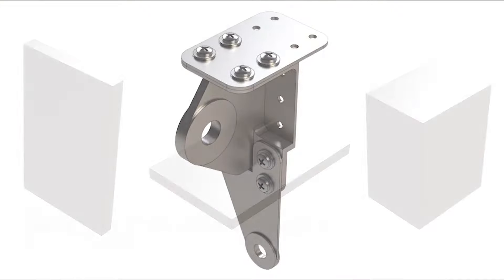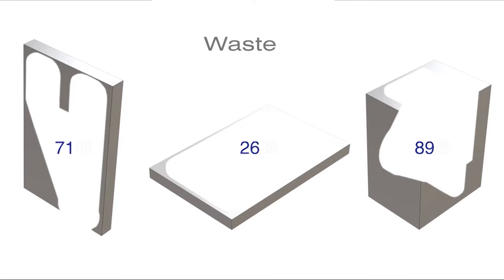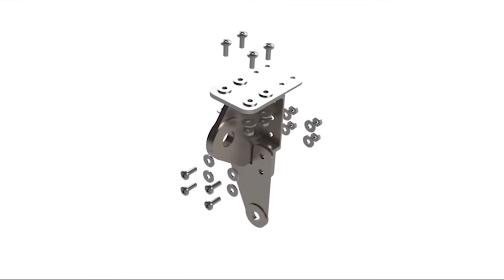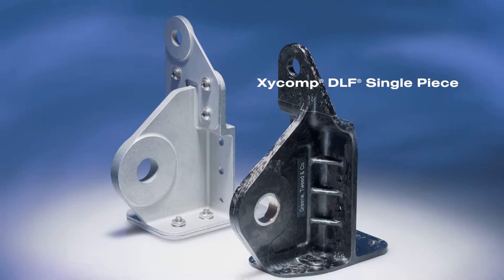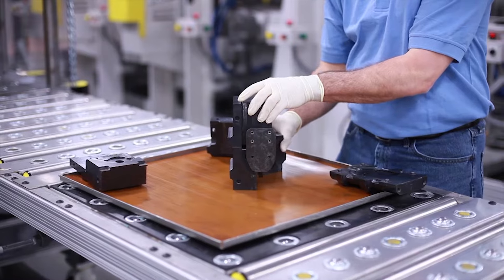Zyckomp DLF parts are net or near-net molded with minimal material waste compared to traditional metal CNC operations. Multi-piece metal part assemblies can be redesigned as a single DLF component, reducing part count and eliminating fasteners and assembly operations, as well as using molded-in hardware.